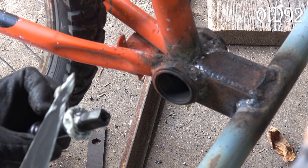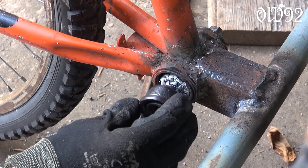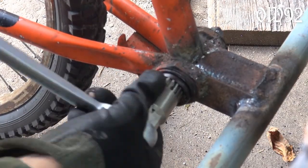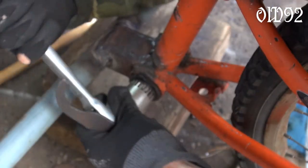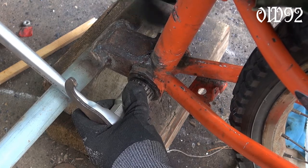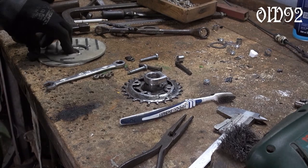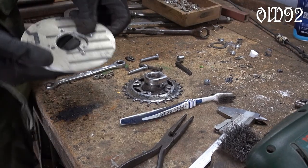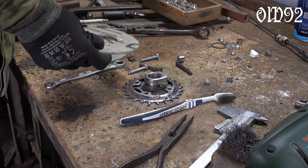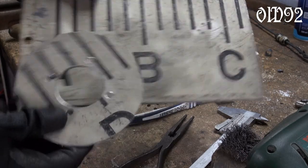Mounting the bottom bracket which will function as some kind of pulley. Adjusting the bearing — it needs to spin freely but isn't allowed to wobble. On that bearing I wanted to mount a little chain ring with very big side washers to keep the chain on track. Therefore I had to build myself such a custom part. I made those washers out of thick aluminum sheet.